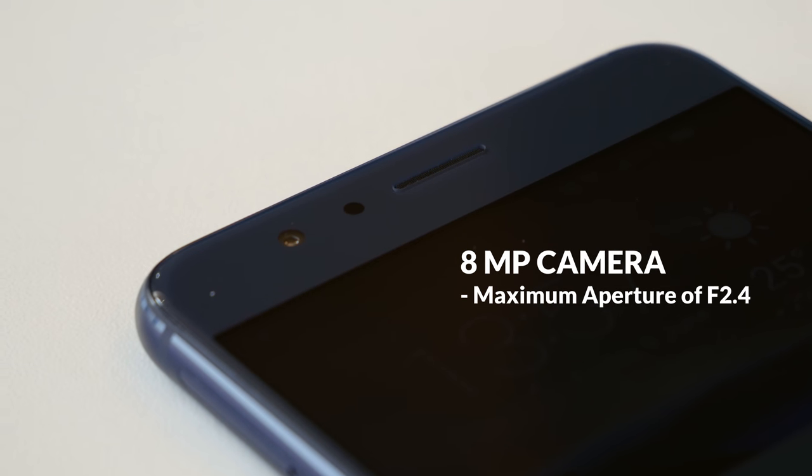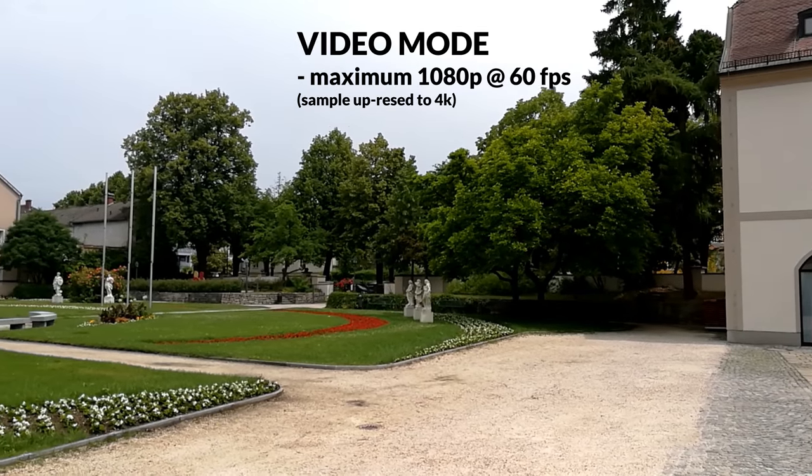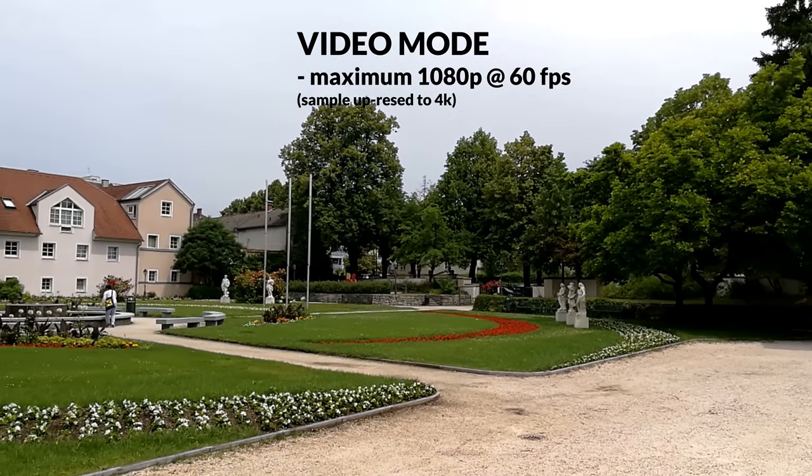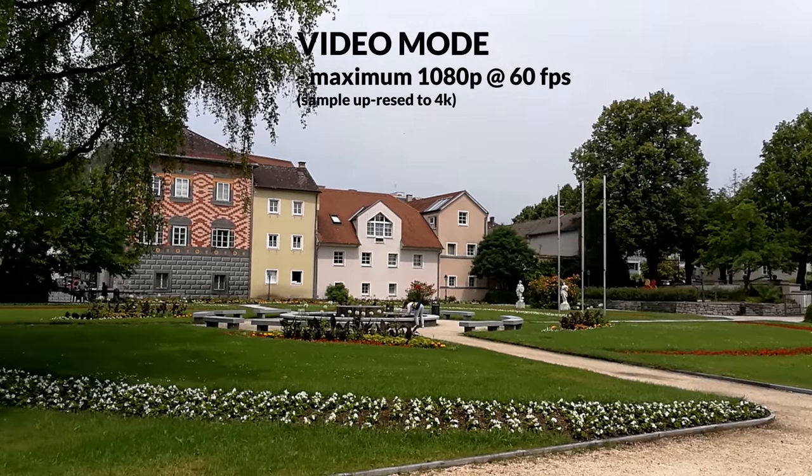The front camera is an 8 megapixel chip with an f2.4 lens. In terms of video, Huawei sadly decided not to implement a 4K mode. You can shoot in 1080p at 60fps at the maximum, but more on that later.